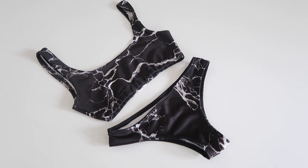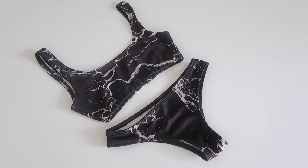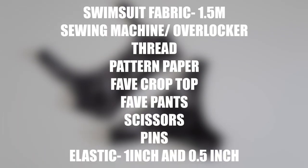Hi guys, welcome back for another DIY. Today we are making a simple bikini. These are the tools that you are going to need. For the fabric, I use a scuba which has a two-way stretch and is good in water.